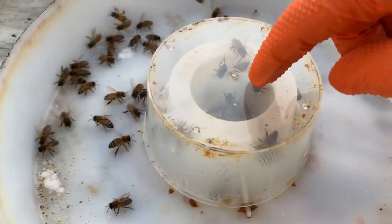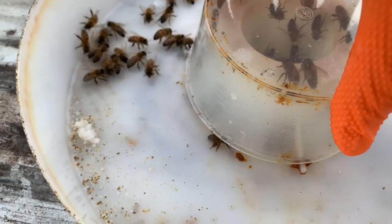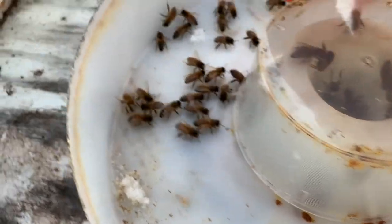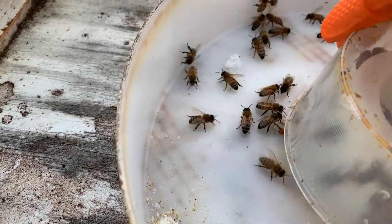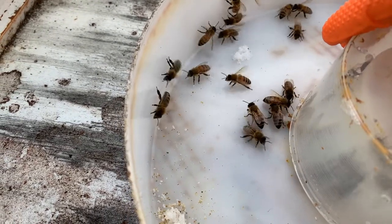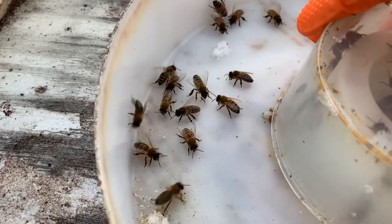A lot of times, once I put this lid on, they start thinking about trying to get inside because they realize they're outside. And a lot of times I can just gently lift the side and they'll go in and stay in because they don't want to be trapped outside.